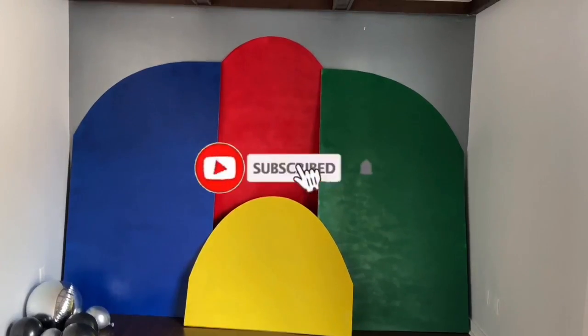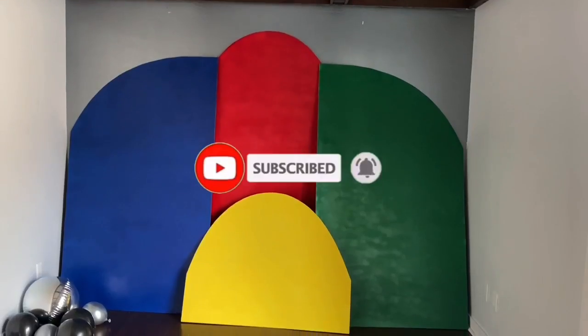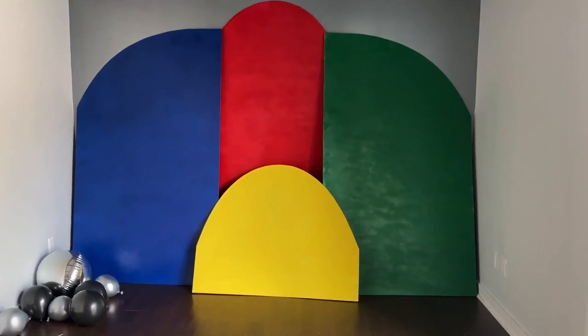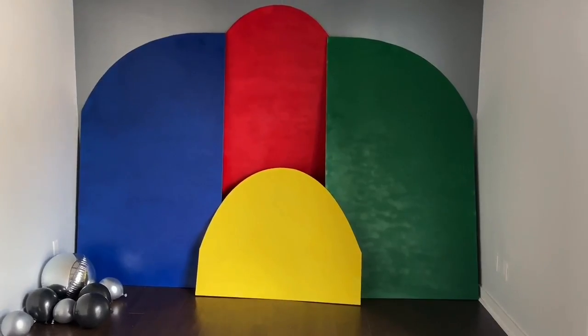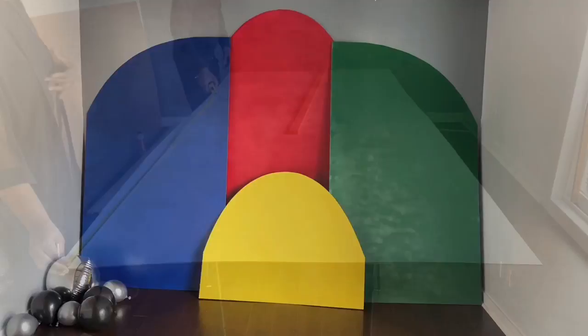Hi guys, welcome back to my channel. So as promised, I will be showing you how you can do your own Chiera backdrop. If you are into DIYs, you have an event coming up, you want to save a buck or two, this video is for you. So let's get right into it.